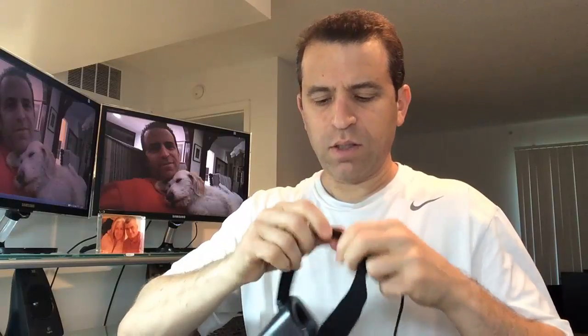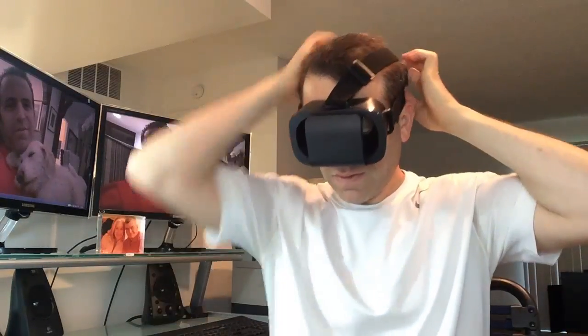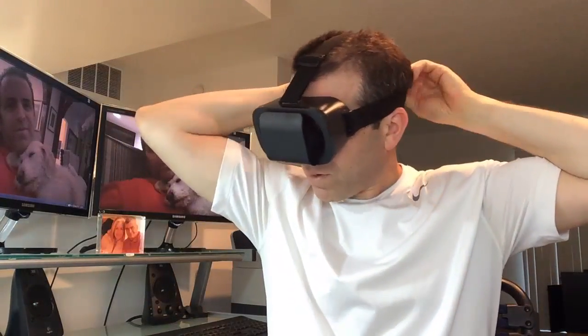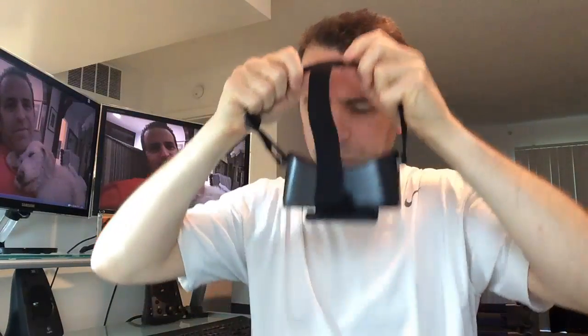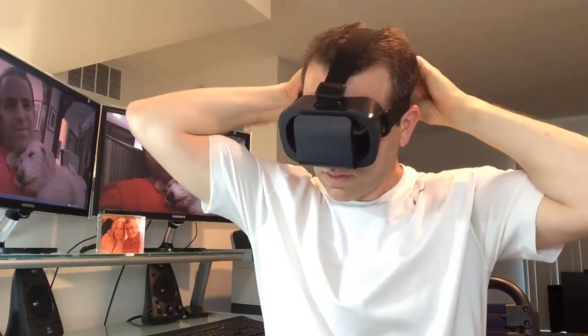Let me go ahead and initially put this on just to see how it feels on my head — first, without my phone on. I probably need to adjust this a little bit more. There we go, that's a little better now. Much lighter on my head, this one, which is good.